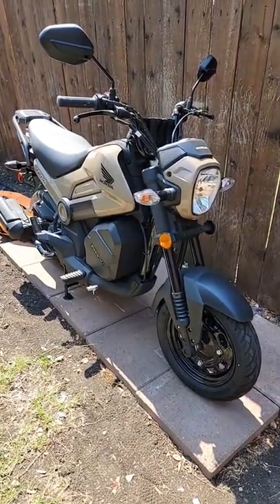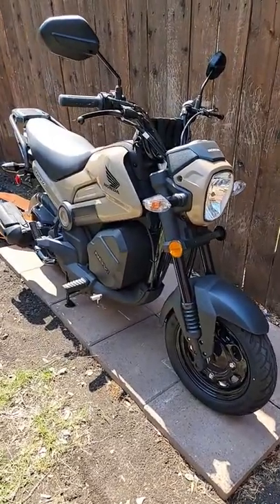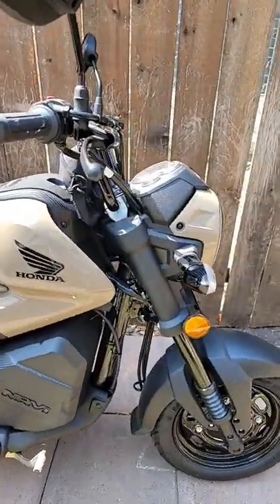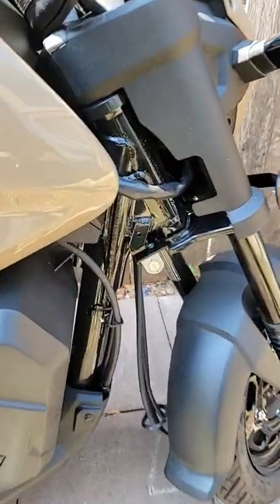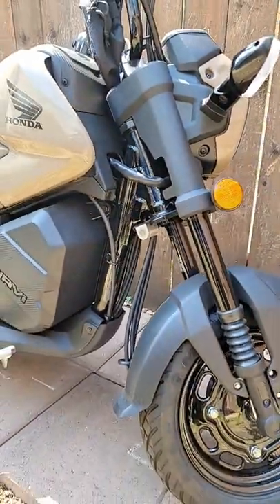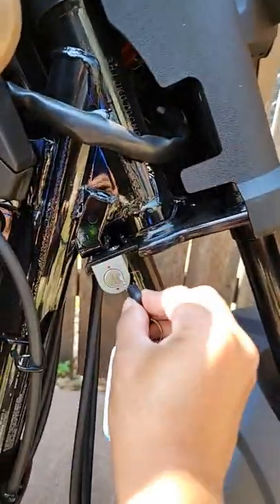Alright guys, this is your boy Mikey Mike featuring the Honda Navi. Let me show y'all something I just realized — it actually has a handlebar lock. Turn your handlebars all the way to the left and there's a keyhole right there. What this does is it locks your forks.